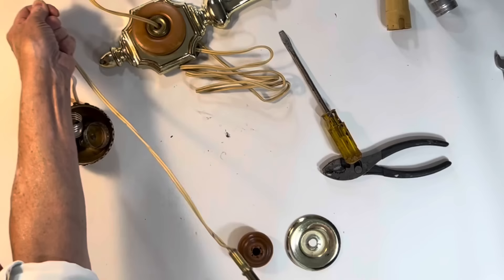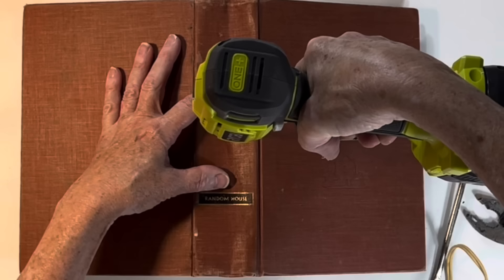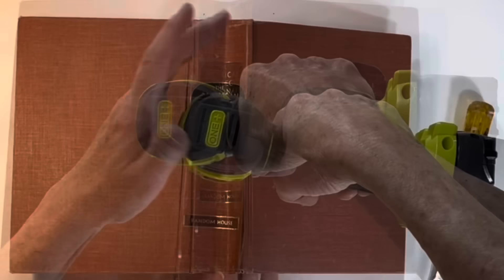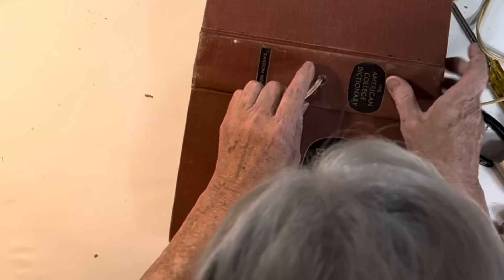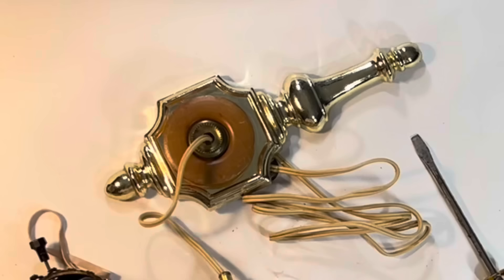I wanted to attach the light fixture to the front of an old dictionary. I opened the book to its center and laid it face down, with half of the pages spread out on each side. I chose a drill bit the same size as the sconce arm and drilled a hole through the center of the book's spine, making sure it came through the center of the pages on the back side too. At this point I ran the cord through the drilled hole, but I ended up removing it so it was easier to attach the sconce arm. I cut and tore out several pages from the book's center to make room for the cord and for the nut.